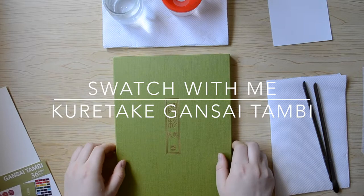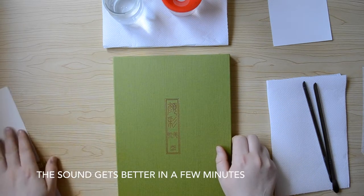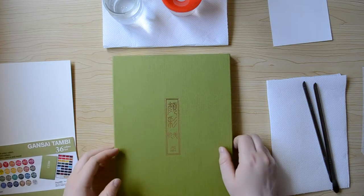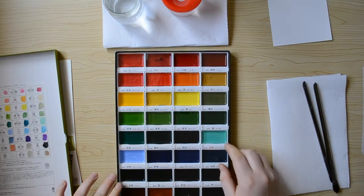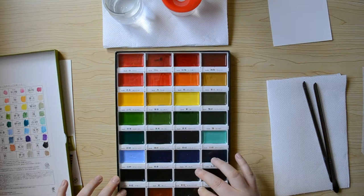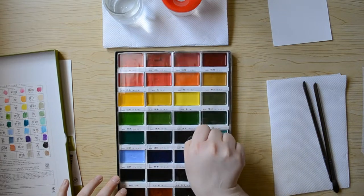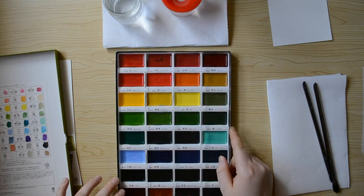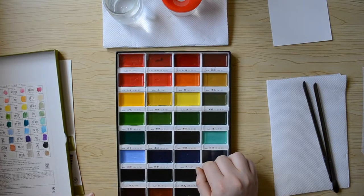Hi everyone, today I want to make a video to test my video equipment. I thought I'd do something simple and swatch my Kuretake Gansai Tambi set — this is the 36-color set. I purchased it on sale like two years ago, I think it was Boxing Day, so kind of like after Black Friday, at some art store where I live. They had a really good sale and I think I got like half off, so I jumped on it.